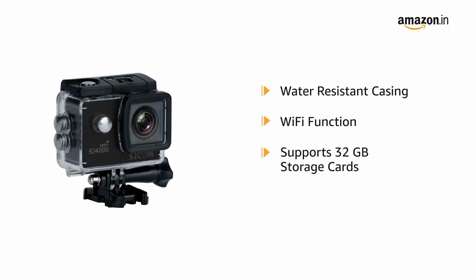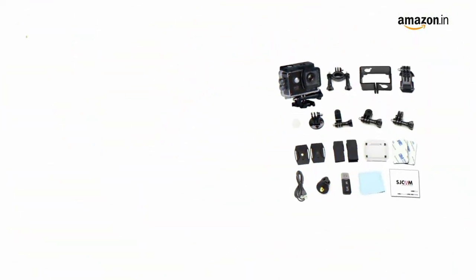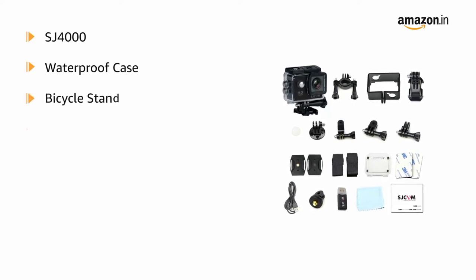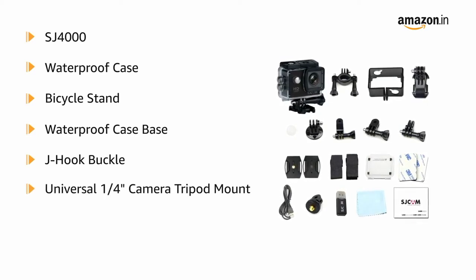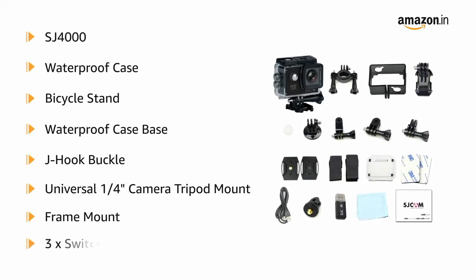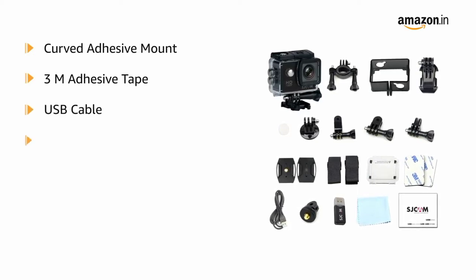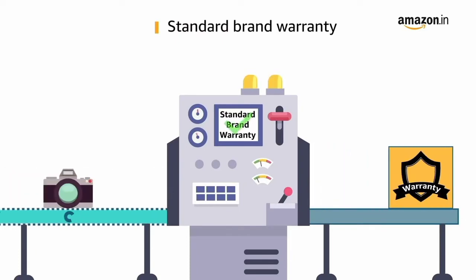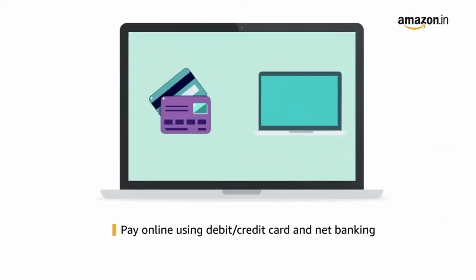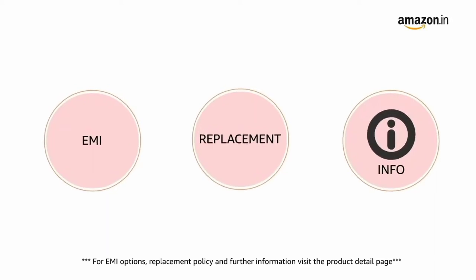The SJCAM SJ4000 supports storage cards up to 32 GB and can be charged via USB from a computer. The box includes the original SJ4000 waterproof case, bicycle stand, waterproof case base, J hook buckle, universal 1/4-inch camera tripod mount, frame mount, switch support, curved adhesive mount, 3M adhesive tape, USB cable, multi-language manual, and cleaning cloth. This product comes with standard brand warranty; pay online with debit, credit card, or net banking for EMI options.